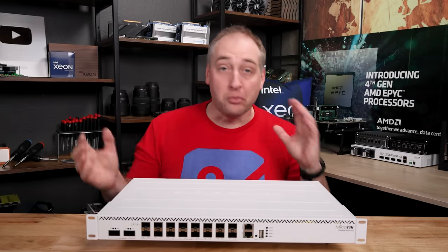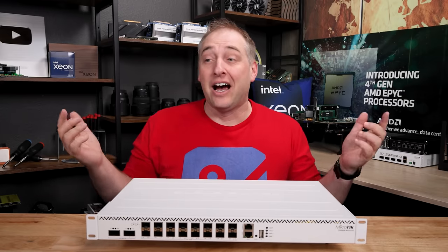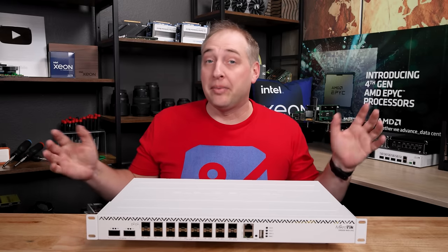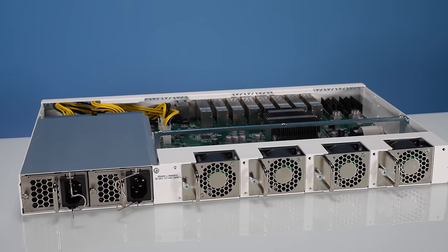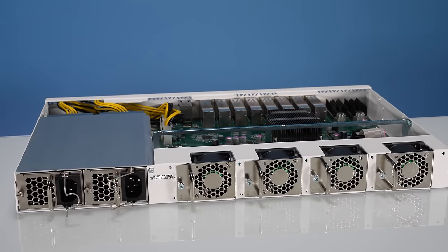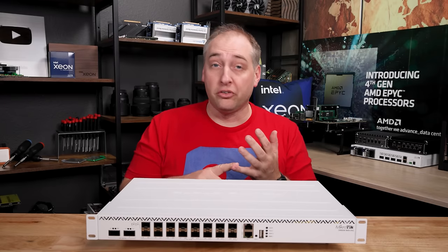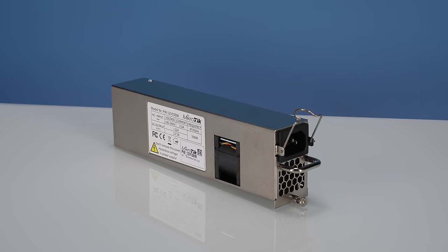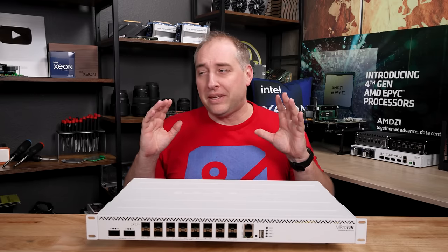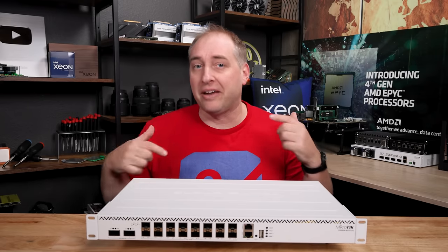If you're building a small-medium business network, or you just have a small data center installation, or a really fancy home lab, this switch might be the perfect option. In this video we're going to take a look at the hardware, talk about the management situation, some new features, performance, power consumption, and noise. I'm also going to give what might be a little bit of a controversial opinion about the switch at the end in my final thoughts.